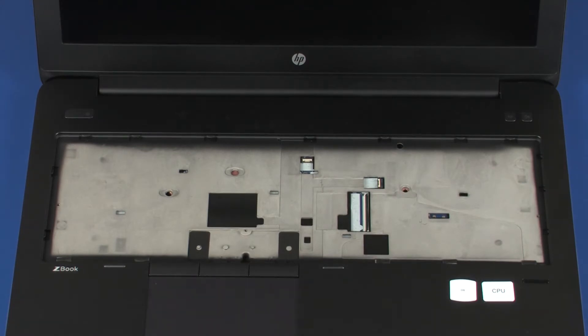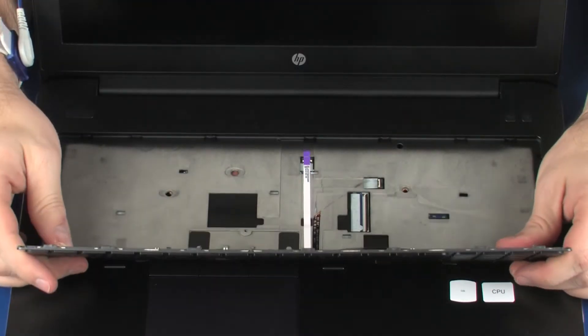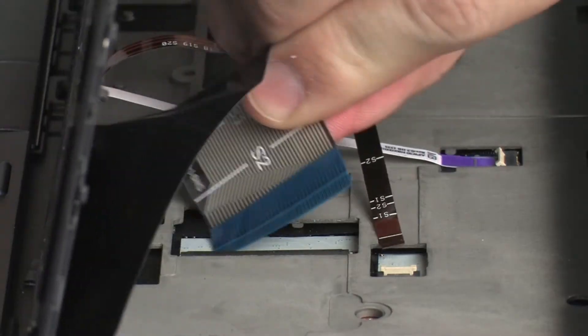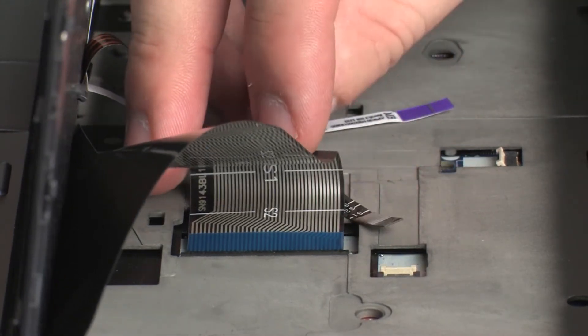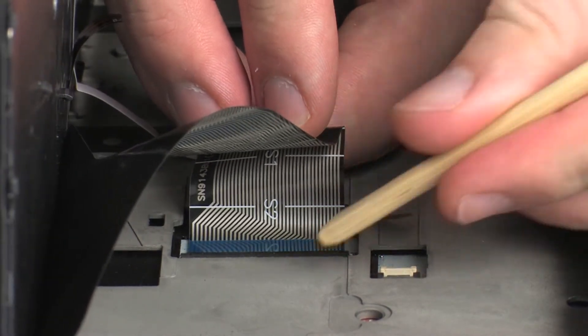Replacement: Position the keyboard on the notebook so that you have access to the keyboard ribbon cable and ZIF connector. Insert the keyboard ribbon cable into the keyboard ZIF connector on the system board and press the locking bar down to lock the cable into place. CAUTION: Use care to prevent damaging the ZIF connector and ribbon cable.